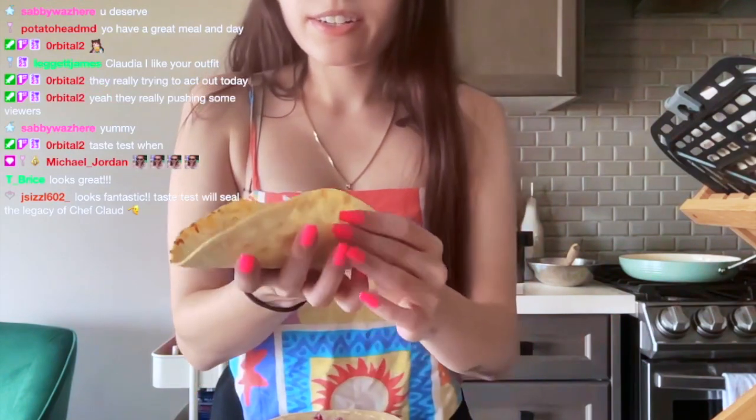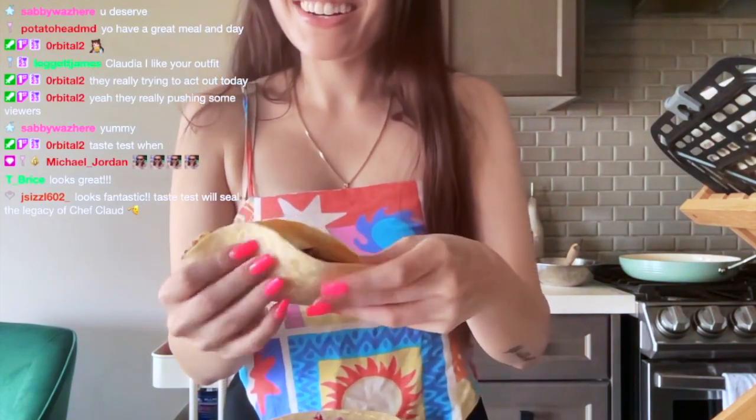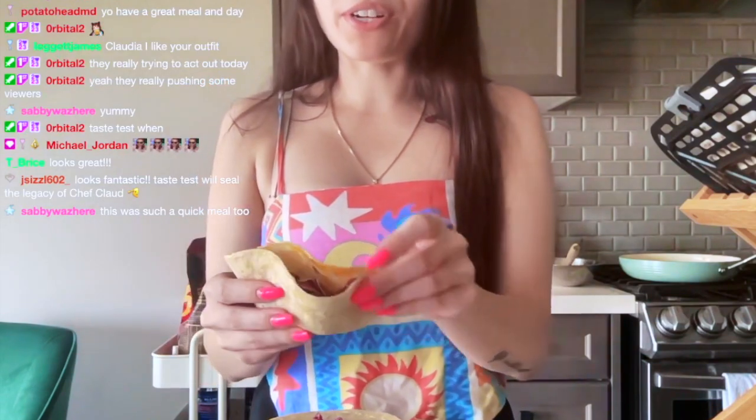Everything's in there. I don't eat soft tacos very often.